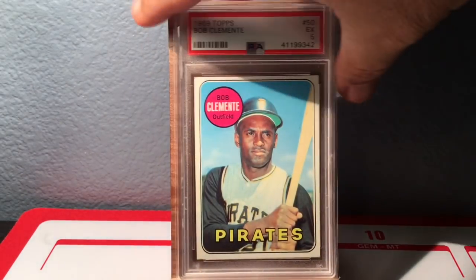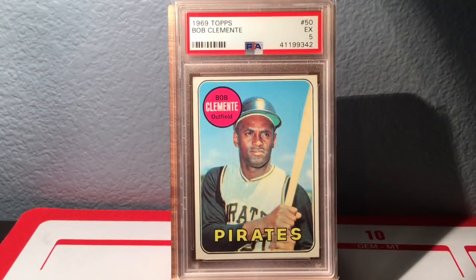Next up is the 1969 Topps. Love this card — really, really clean for a 5, just beautiful, great picture. I think it was taken at the same time as the '68 because he's wearing the exact same thing, same bat, everything. Thanks, Topps — way to be creative.